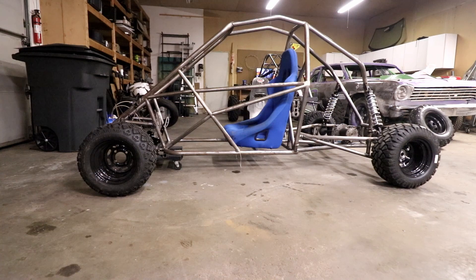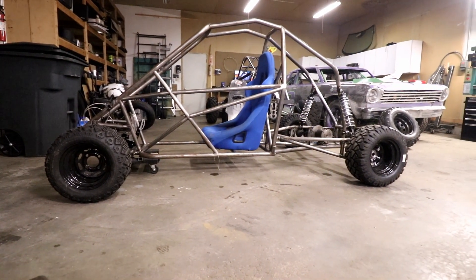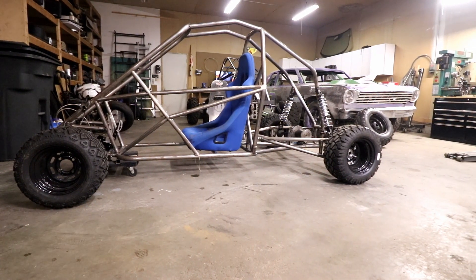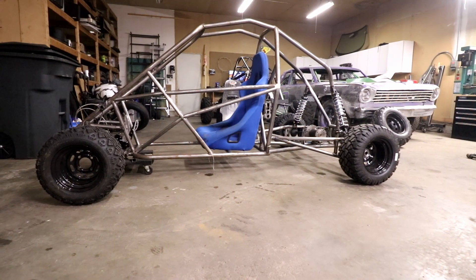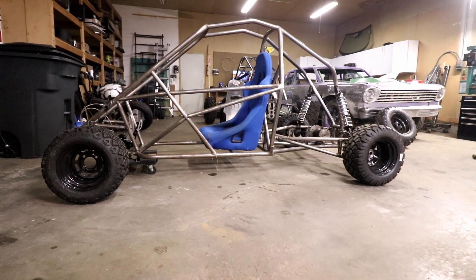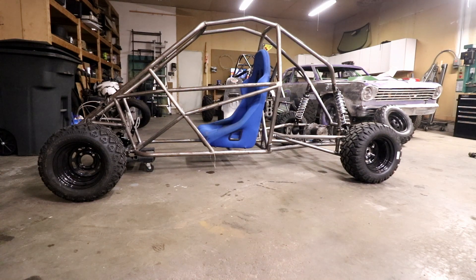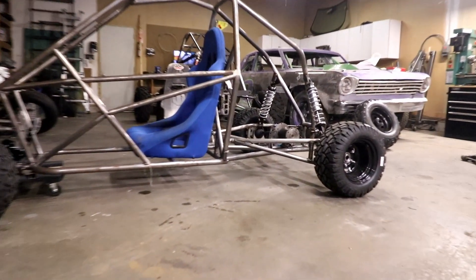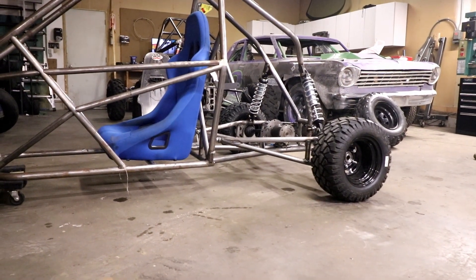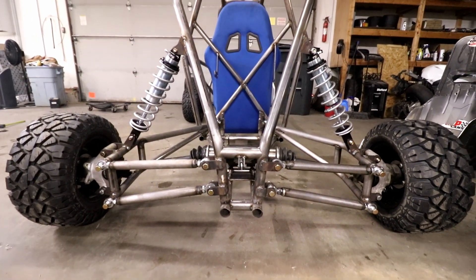Look at that, man. It looks so good. It's sitting on its own back wheels right now, resting up front, but it's sitting at about five and three quarter inches ride height with no weight. So with the engine and a rider, it should sit down to about five inches, and that'll be the perfect ride height. So let's get a little closer in there and check out some suspension. I'm not sure how to really format this video, so I'm just going to start by jumping on it.